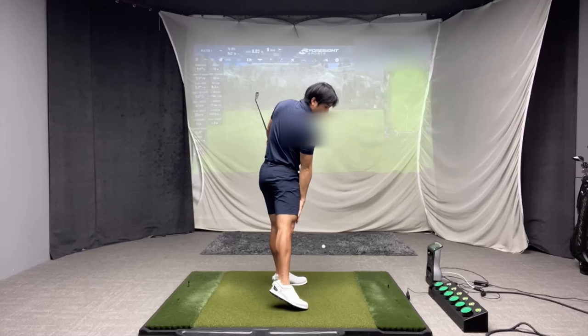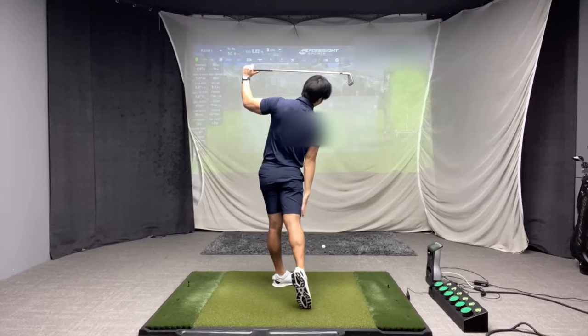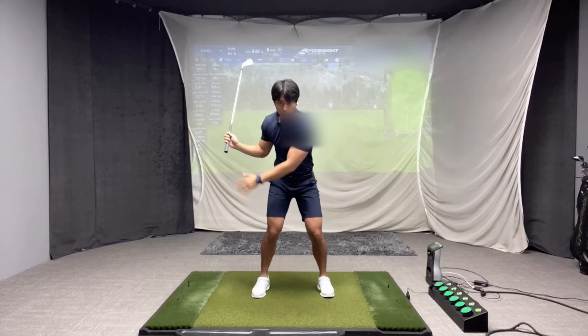My knees will actually appear closer together, and as I get into my follow through, my thighs are pretty much together as well. If you watch from the face-on view, when I get to the top and my lead arm reaches parallel, my knees are fairly neutral.